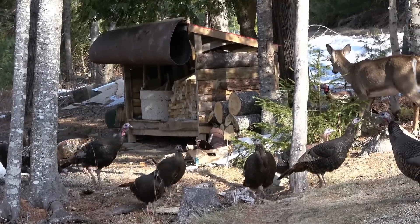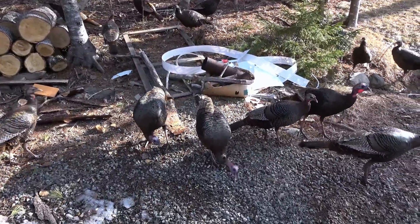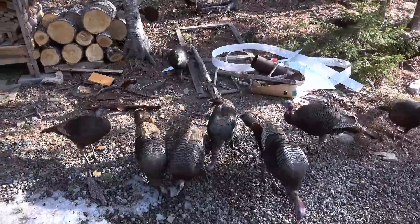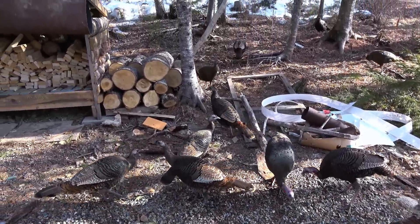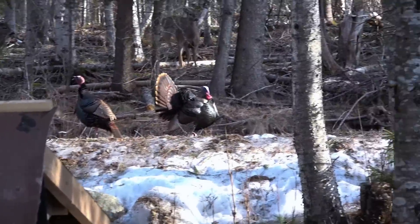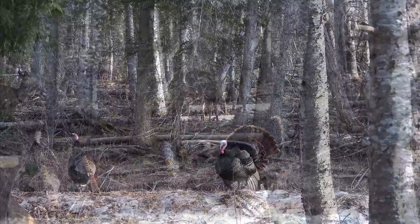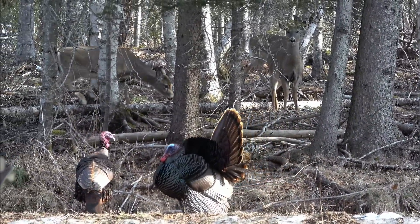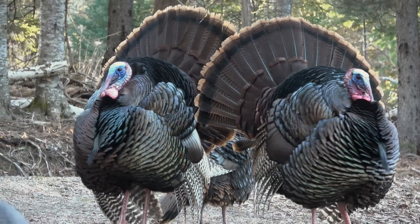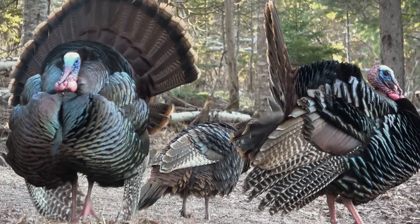When the gobble girls came to visit, Prudence ran to the forest — it was just too much mayhem for a shy little deer. But these feathered females actually came with escorts this time, as up on the hill two hefty bodyguards kept watch. That's right, the boys were back in town. Seems to happen every spring, and they had plenty of bling to show off.